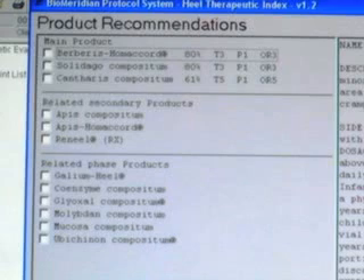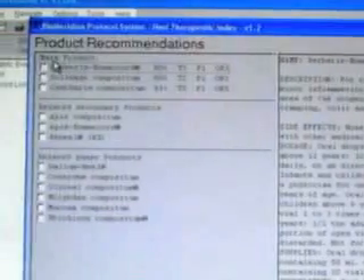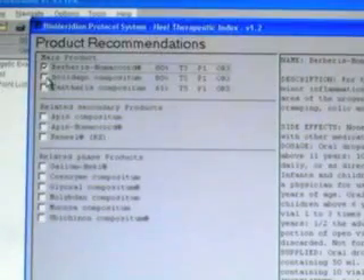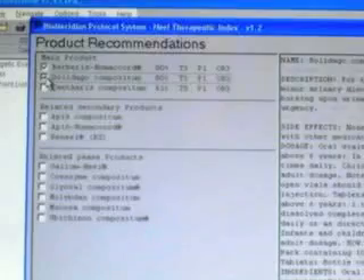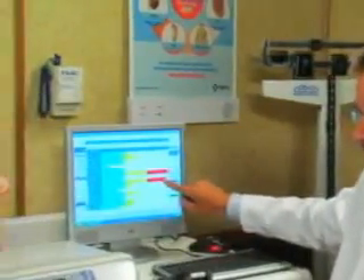The product recommendation screen pops up, showing the most statistically relevant products for that individual patient. The products are given in order to address the desired area of focus while maximizing residual benefit to the body. The clinician then reviews the products and checks the boxes of the desired products for the patient. This process can be done for any number of areas by clicking back to the six-phase chart and performing the same process for other body systems.